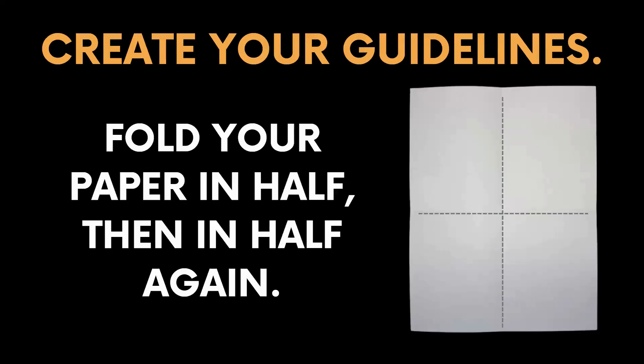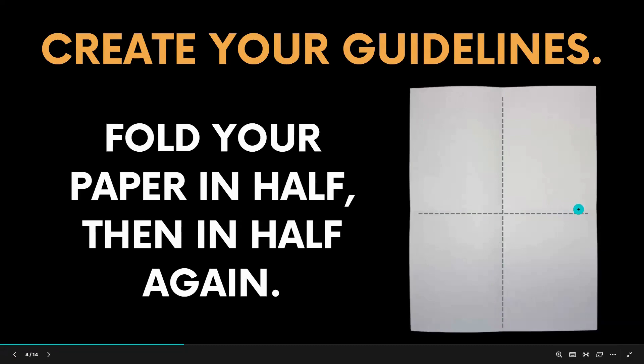Let's get started on our drawing. The first thing we should do is create our guidelines. Take your paper and fold it in half, then unfold it and fold it in half again the other way. This should give you two nice crease lines that we will be using as guides for our drawings.